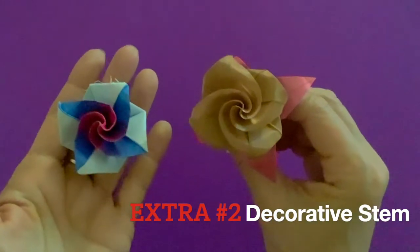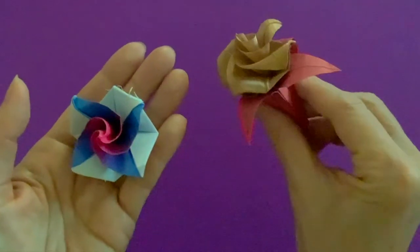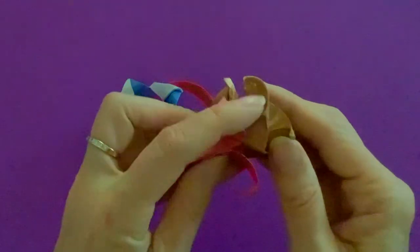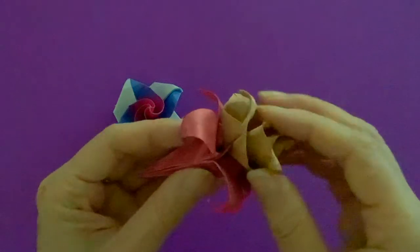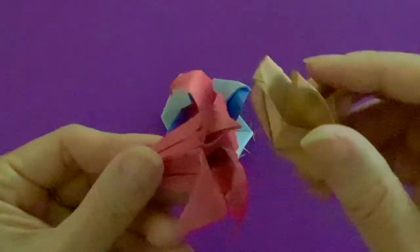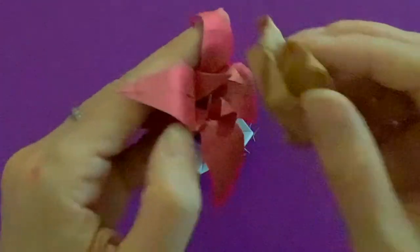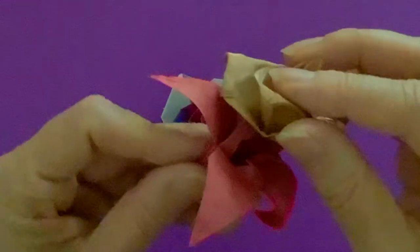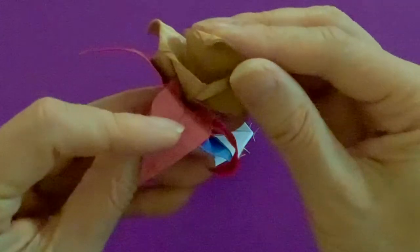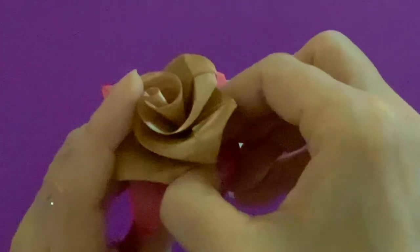Here's something extra you can do — a variation. Here's a flower I made from 6-inch paper, and this one has something extra: it's like a stem, or some kind of decorative stem. It interlocks right here, so you don't have to use glue. When you want to put it in, this flap goes inside. Right here there's a little pouch — this little triangle piece goes in.